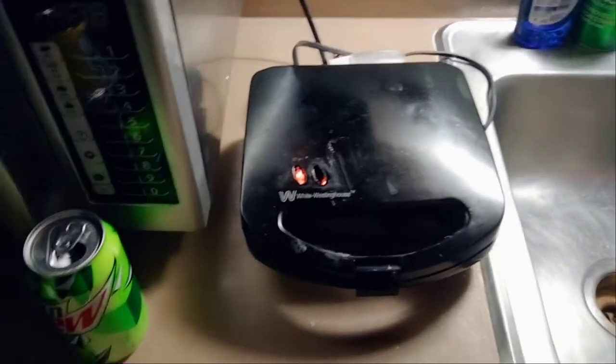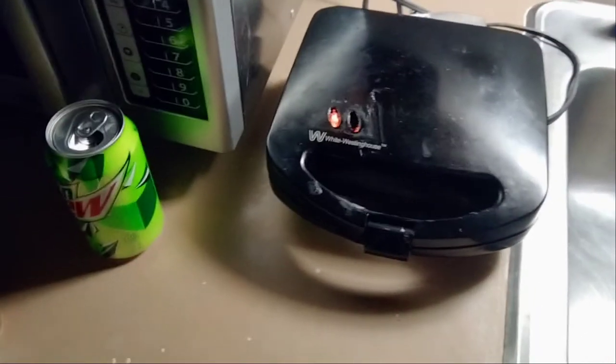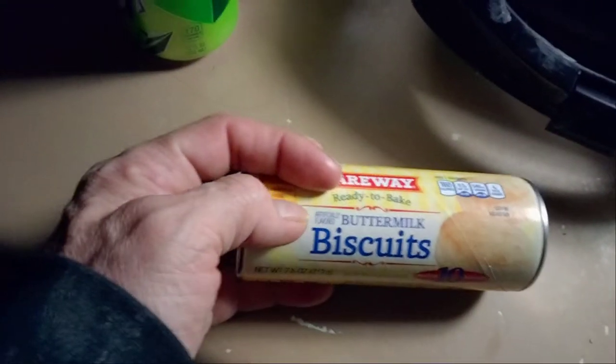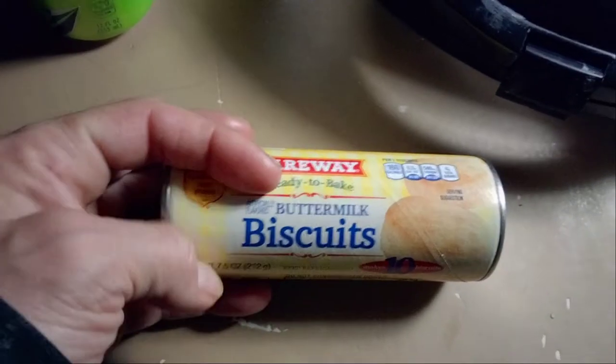Tonight I have something new and something special for y'all. You're gonna be here and be my audience for me — I'm the test subject of this night's video. Here we have Fairway ready-to-bake buttermilk biscuits.